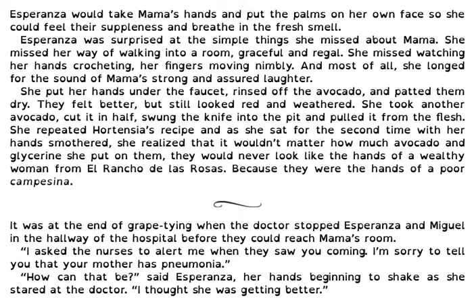She put her hands under the faucet, rinsed off the avocado and patted them dry. They felt better but still looked red and weathered. She took another avocado, cut it in half, swung the knife into the pit and pulled it from the flesh. She repeated Hortensia's recipe and as she sat for the second time with her hands smothered, she realized that it wouldn't matter how much avocado and glycerin she put on them — they would never look like the hands of a wealthy woman from El Rancho de las Rosas because they were the hands of a poor campesina.